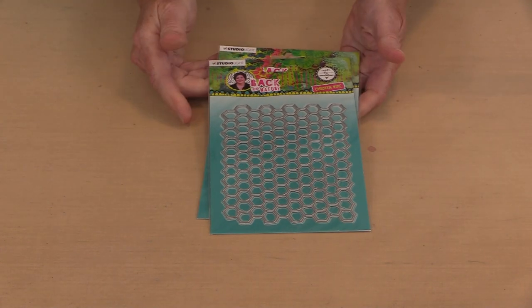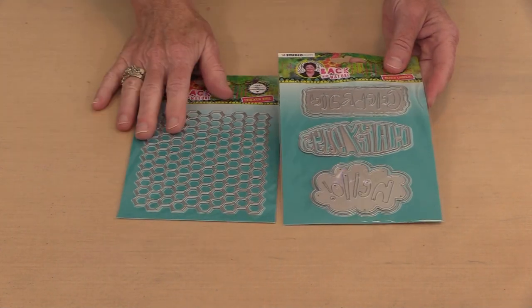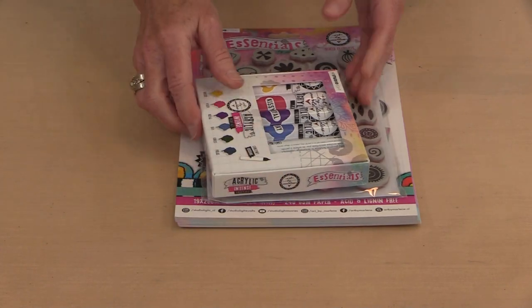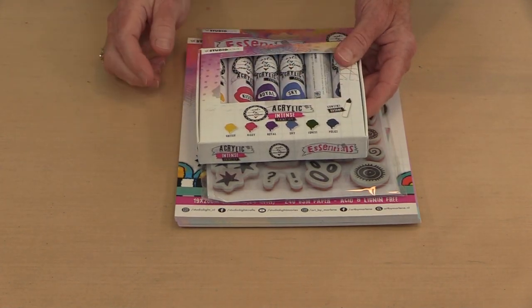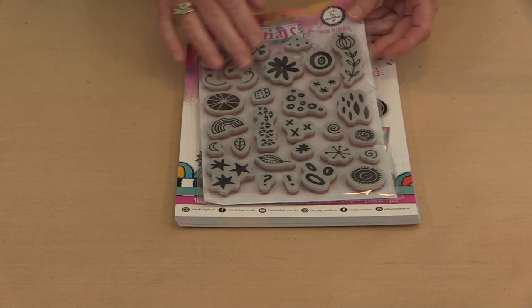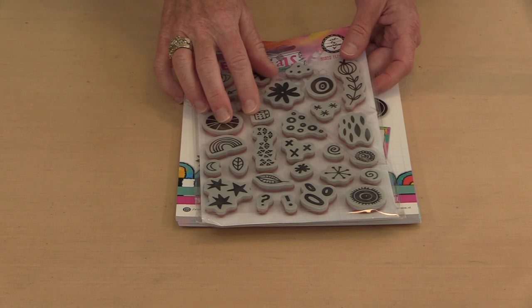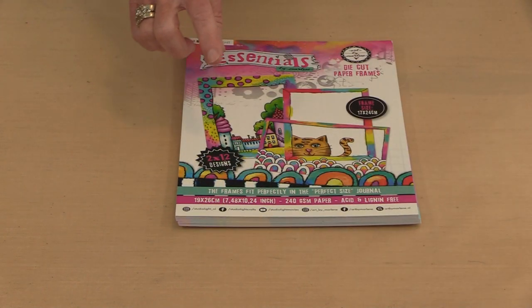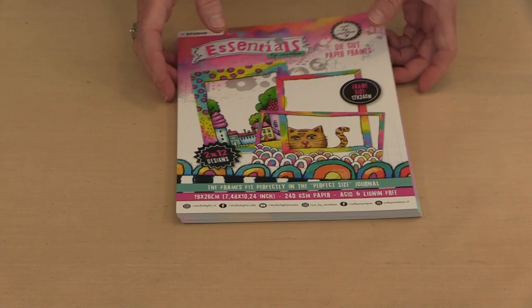Moving over to the cutting dies — this one is named Chicken Wire and this one is named Mixed Labels. I am a very late adopter of dies, so I'll show you what I did with these once we get through the Essentials Collection. The Essentials release includes six colors of paint, available as a set of six called Intense or as open stock. There's also a marvelous set of rubber stamps with a whole bunch of different designs — Marlene has used them individually to create whole backgrounds. And there are paper frames that fit inside the perfect size journal.